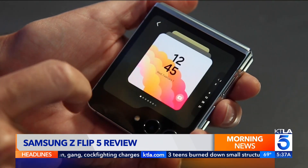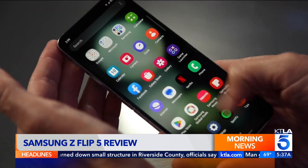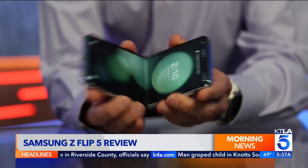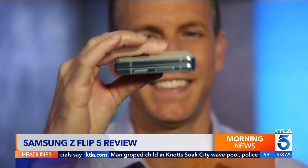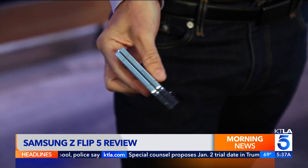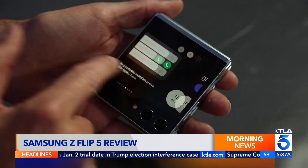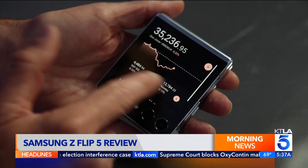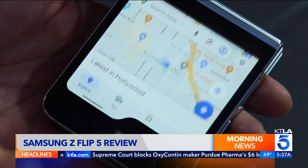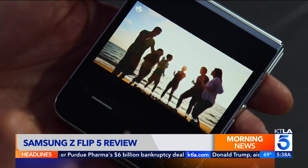The outside screen is way bigger and more useful. When open, the inside screen looks like your typical Samsung. For the first time, the Z Flip 5 snaps shut without a gap, making it easy to pocket and hold. On the outside screen, you can swipe to see notifications, change settings, and see various bits of information. You can even run apps like Google Maps, Netflix, and YouTube — more if you know how to enable them.